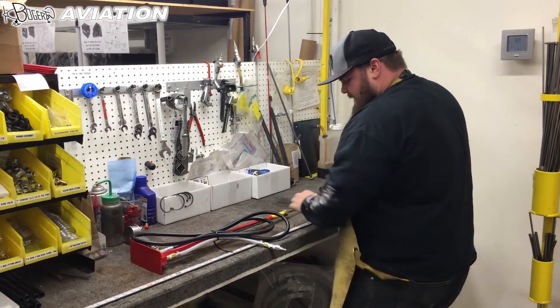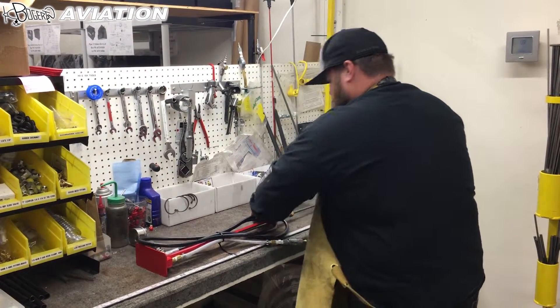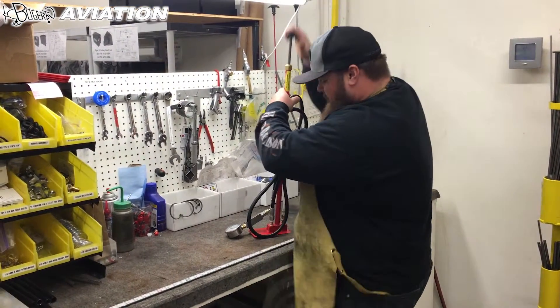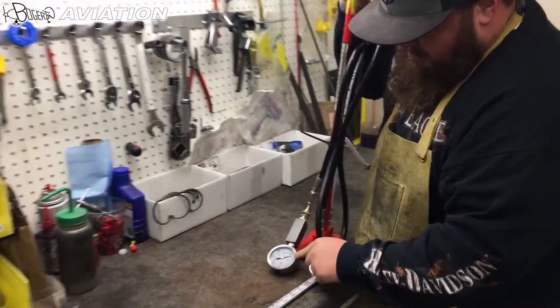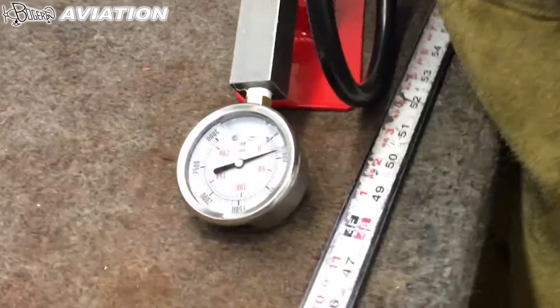Lay it on its side, extend the handle, hook my air up. And then as you pump — as you can see on my gauge — it's building pressure.